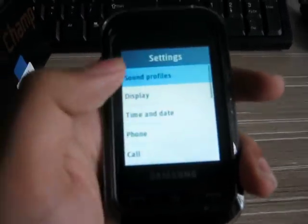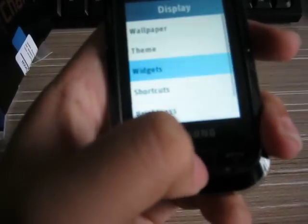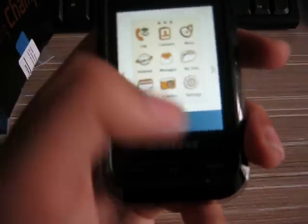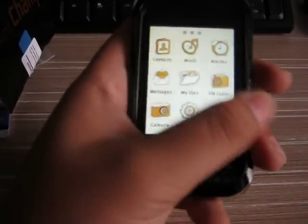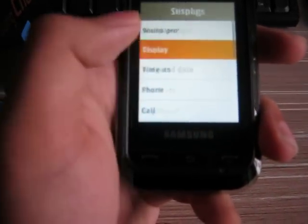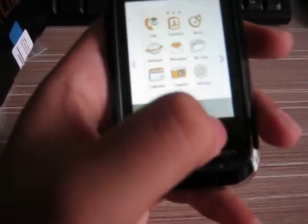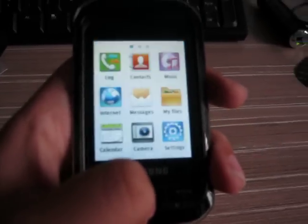You can change the theme. Here is the theme — this is a little bit cartoony. That's set by the original keys. Thanks for watching.